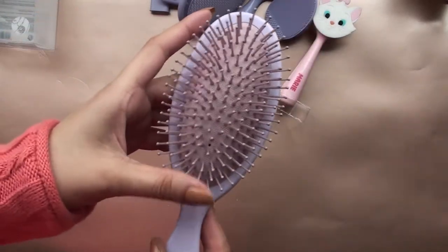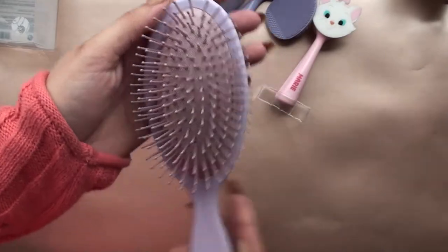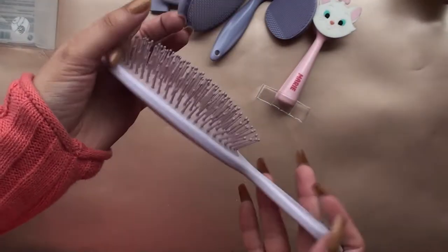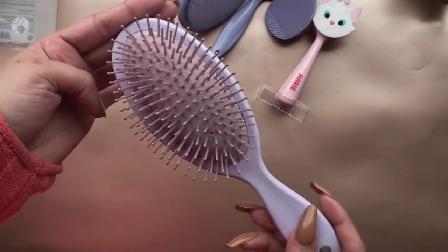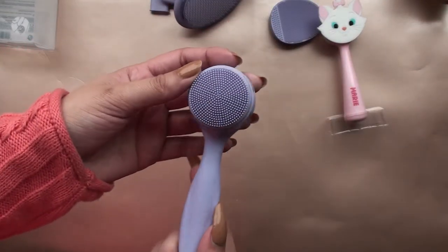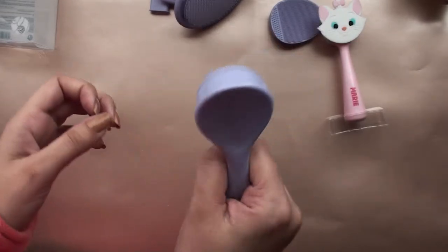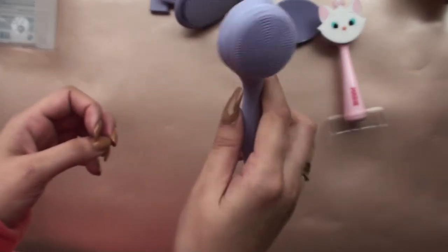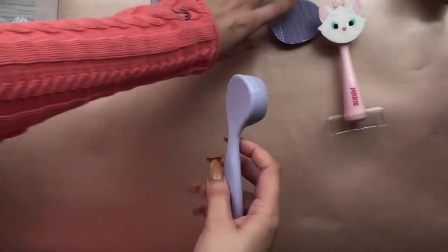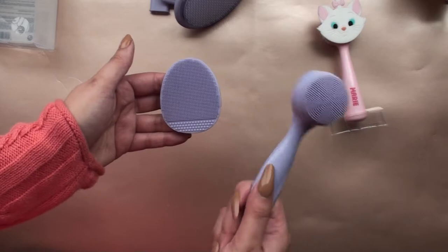To start off, the hairbrush is amazing — I really love the color as well. It's soft, it doesn't pull my hair, and I have very fine hair, so it's perfect. The handheld facial cleanser is amazing too; the bristles are slightly thicker than the finger ones.